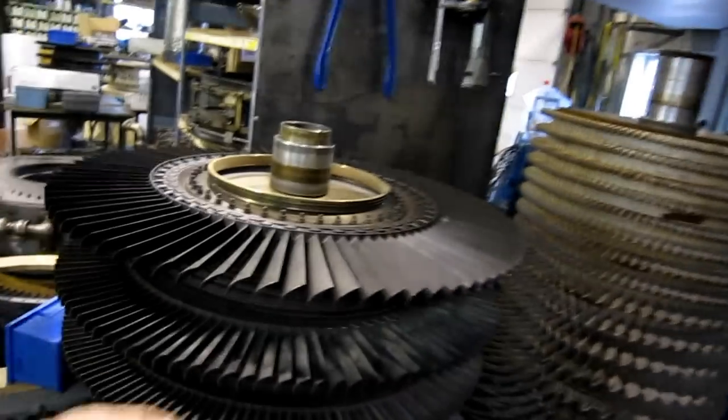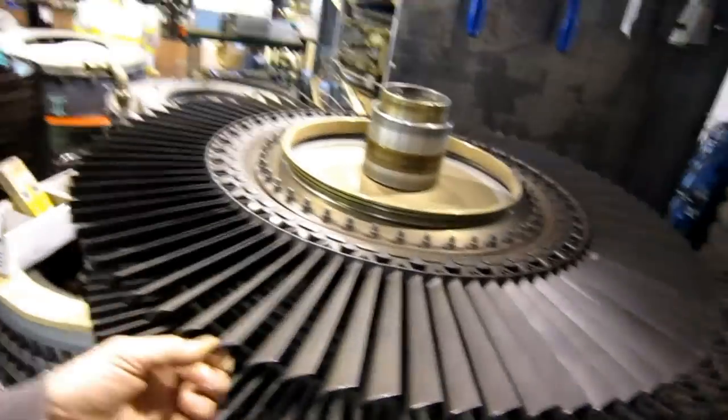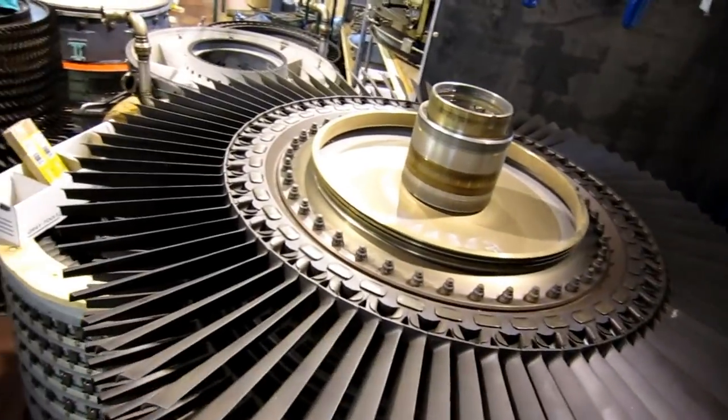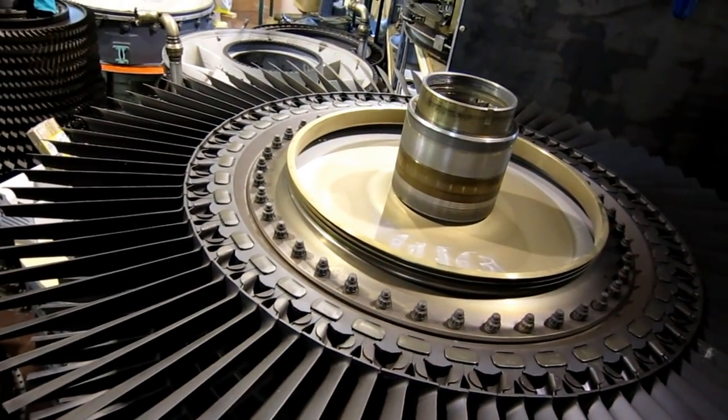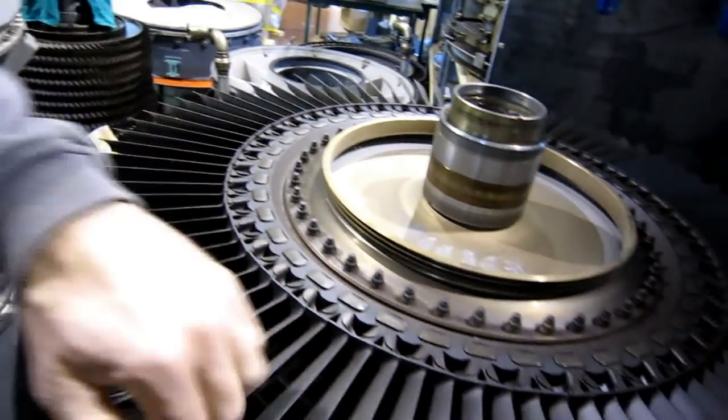While we've got this engine apart, there's an opportunity for me to demonstrate one of the sounds a turbine makes when it's running down, and some people have asked about it. The blades actually are loose in their mounts, so when the engine is coasting down, they will make a clicking sound.